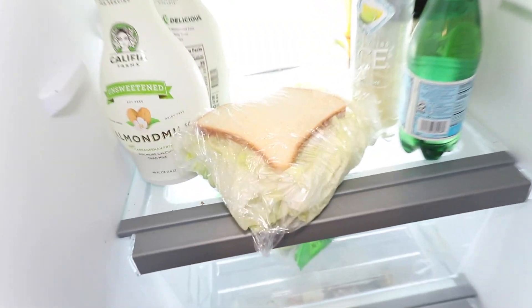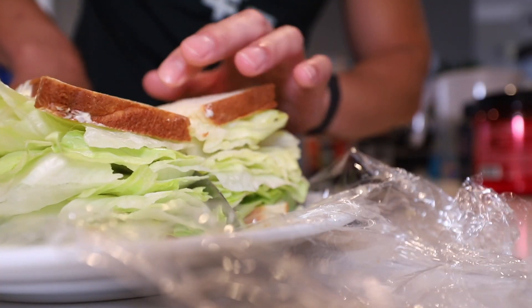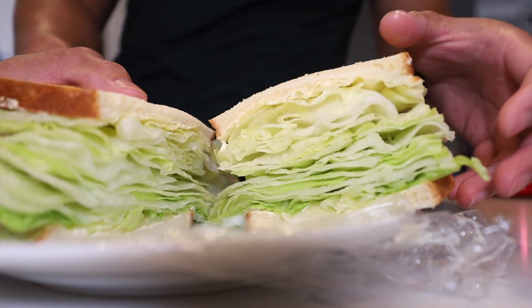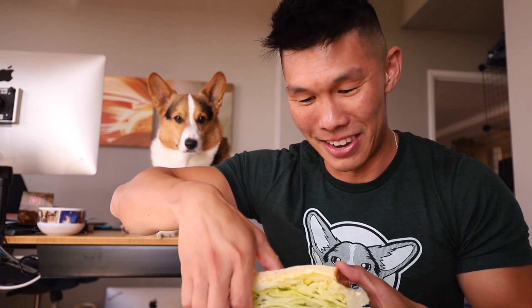Tada! It's been 30 minutes. Let's check up on the sandwich. It looks the same! Whoa — exactly what you would think it is. I can hear Gatsby licking his lips in the background. It's not even going to taste good! I'm just afraid I'm going to throw up. Okay, here it goes!